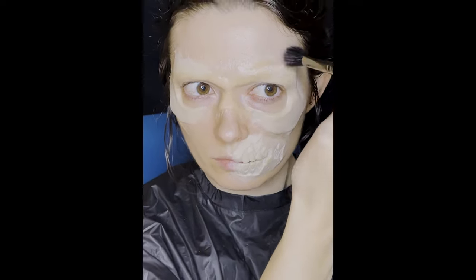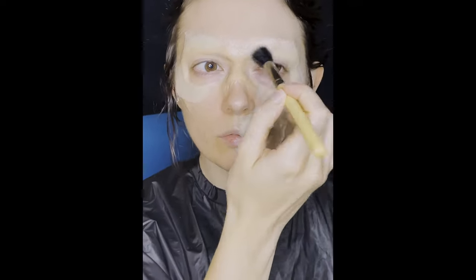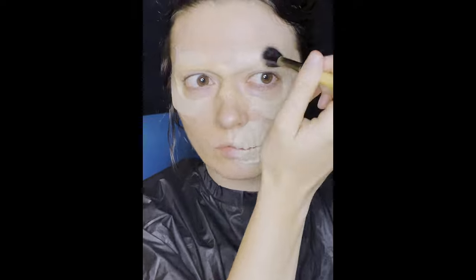Then use the speckling brush with soft taps for a speckled texture. This is good for laying down base layers without making the paint too opaque and therefore too flat.